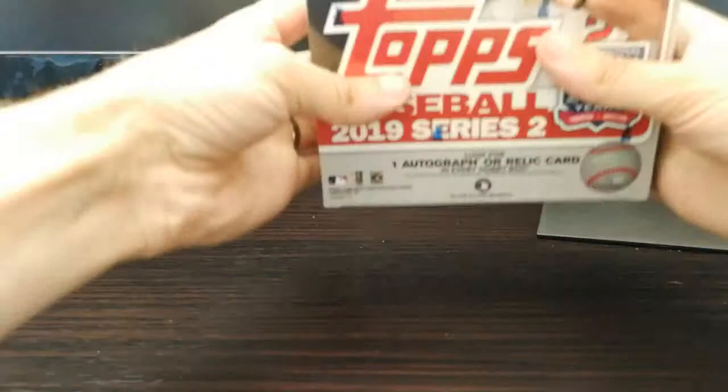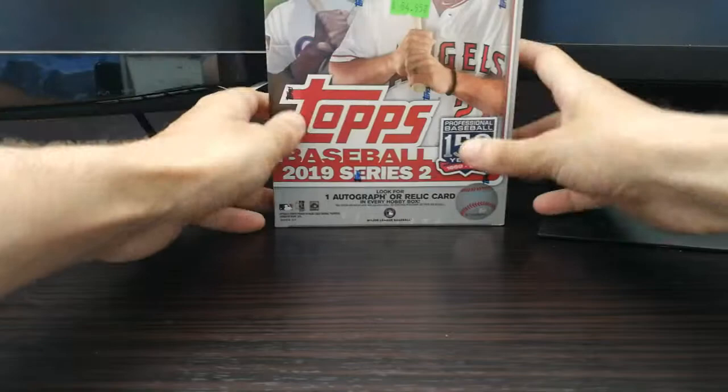All right, what's up everybody, welcome again to Mr. B's Baseball Breaks. Very excited right now, as you can see me rubbing my hands in anticipation. Today I will be opening, on this beautiful day, a Topps 2019 Series 2.